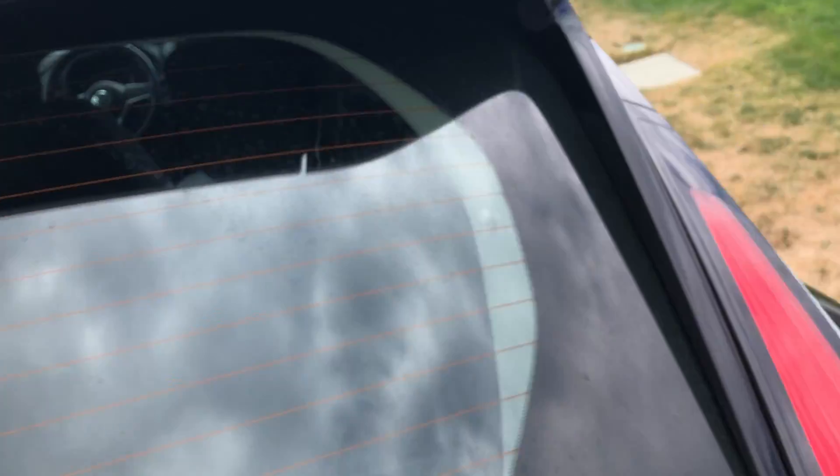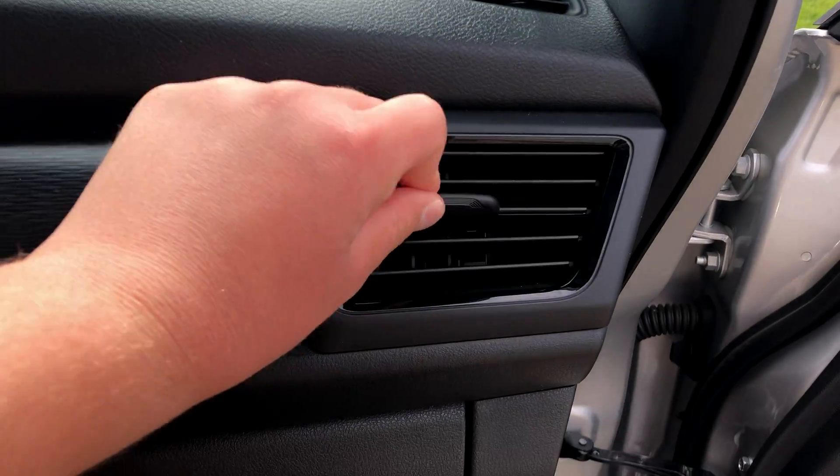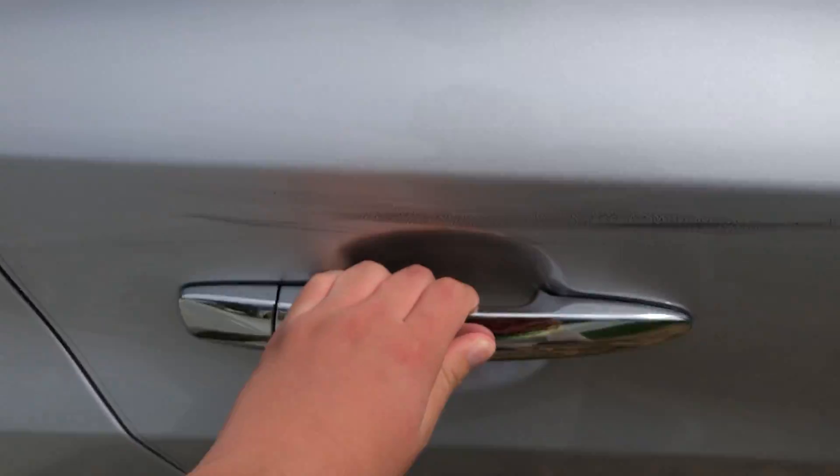Here's the passenger side seats. It says 'Leaf' here. Here's what the inside looks like. You've got your vents, window lock and unlock — we'll keep it unlocked. Here's the back seats and your light switch.